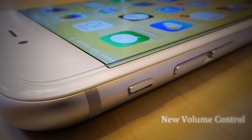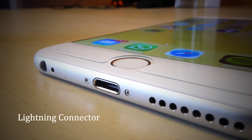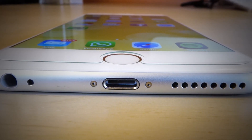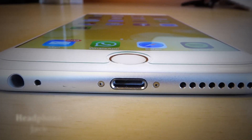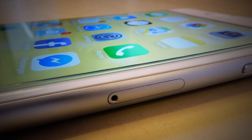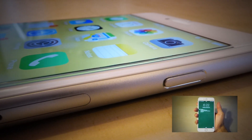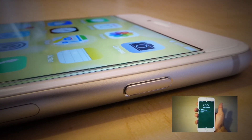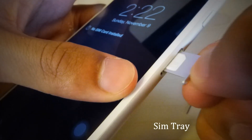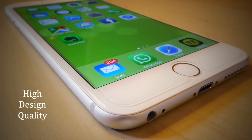On the left-hand side are the newly designed volume controls and a mute switch. At the bottom, we have our Lightning connector and also newly designed speaker holes, which are larger now and make the iPhone a loudspeaker in its own right. On the left, we have the headphone jack and a tiny microphone. Along the right-hand side, you will find the repositioned power button, which has been moved from the top to the right side, making it easier to reach with the thumb. On this side also, we find the SIM tray which houses a nano SIM. Overall, the sense you get with the iPhone 6 Plus is one of extreme high design quality.